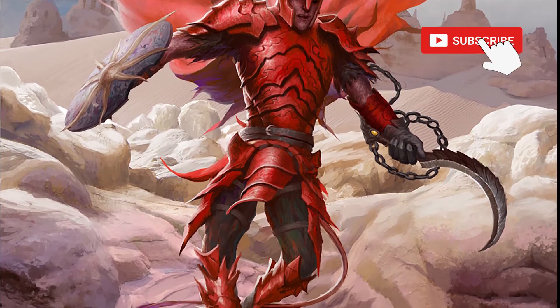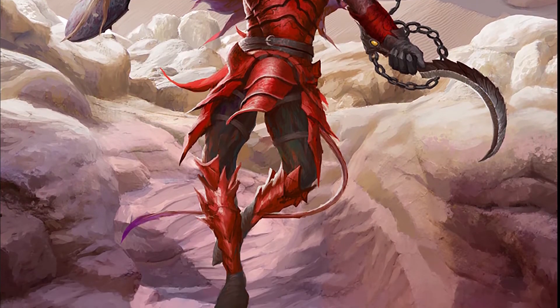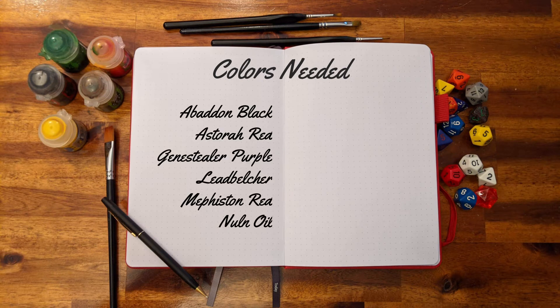If you're enjoying these guides, consider subscribing for more board game painting tutorials and don't forget to like the video to help us. For this project, you'll need the following colors.